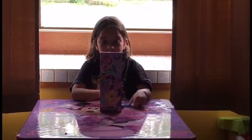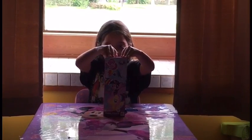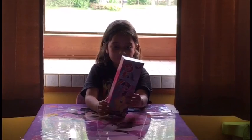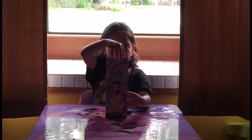Hi, my name is Kaynani and we're going to bring this puzzle that has 50 pieces. And yeah, we're going to open it.